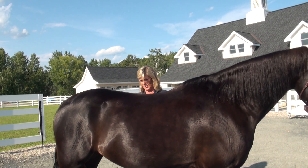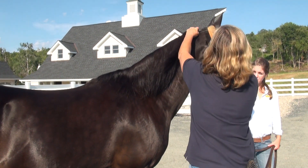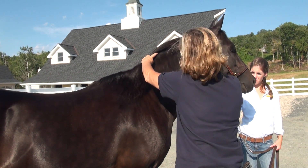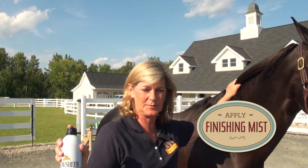The idea with the stiff brush is to get all the hair going in the direction it should be going. After the hard brush, I use a very, very soft brush — this is just to pick up the last little bit and put a nice polish on.